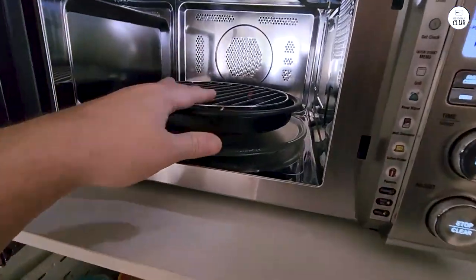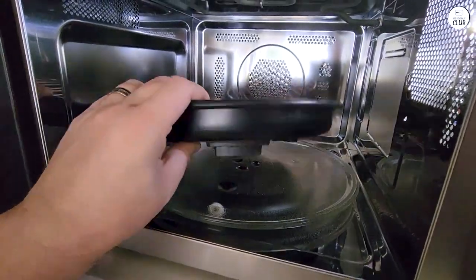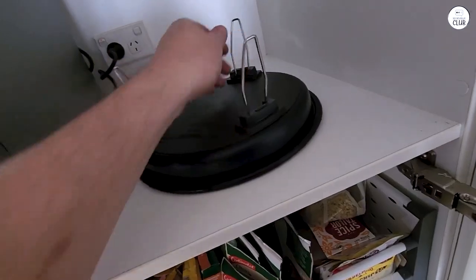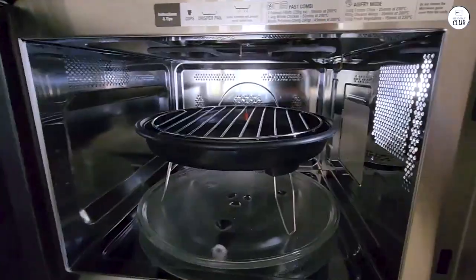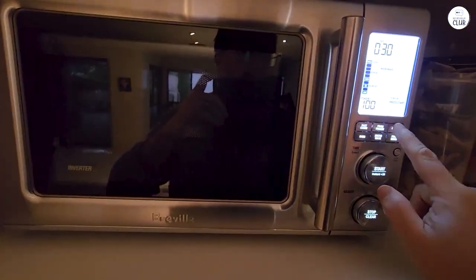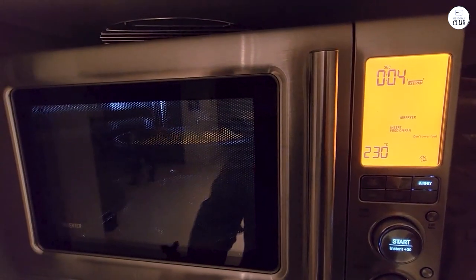I've also used the cook from frozen feature for frozen vegetables, and they turned out fine too. The microwave also has smart cook, smart reheat, and smart defrost presets — preset functions that automatically adjust the cooking time and power based on what you're cooking, reheating, or defrosting. I've found these presets helpful, especially when I'm in a hurry and don't want to guess how long something should cook. The smart reheat feature in particular has been useful for leftovers — it seems to know exactly how much time and power to use, so I don't have to keep stopping to check.